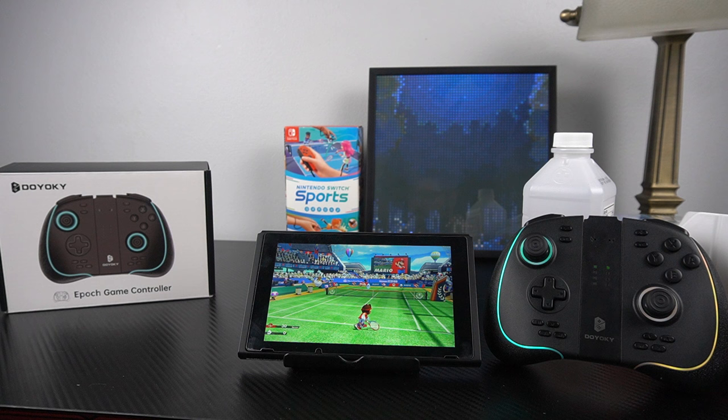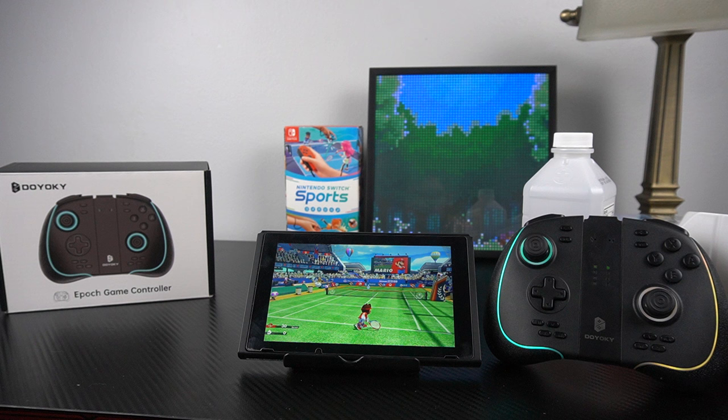If you're looking for a super customizable controller for your Nintendo Switch, you might give this — the Epic game controller by Doyoki — a try. Big thanks to Doyoki for sending me this controller; I really appreciate it. I hope you guys enjoyed this review. Have you had your hands on this controller? There are some comparable ones out there — what do you think about the pros and cons of this one versus another you might have your eye on?